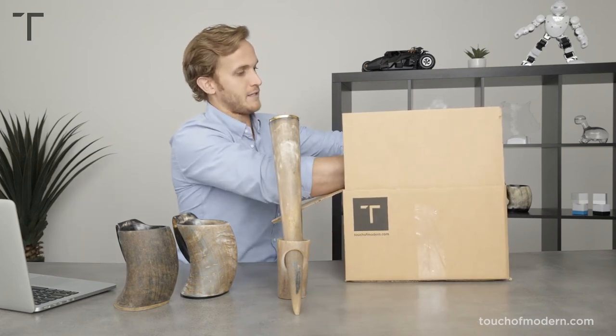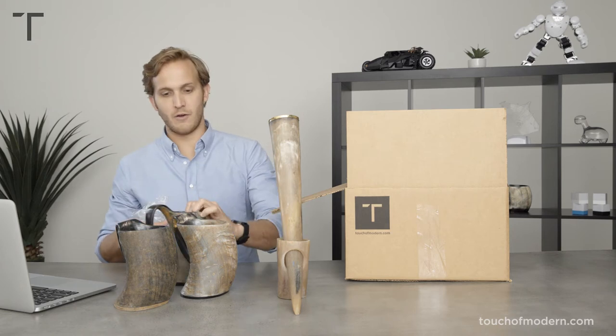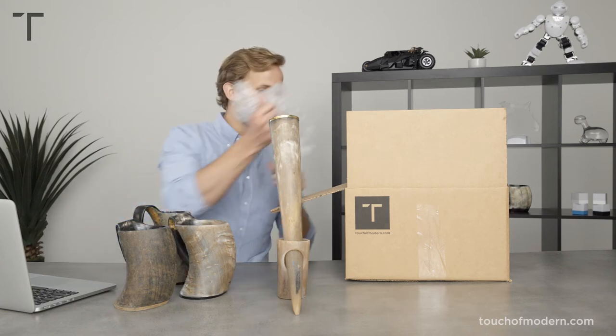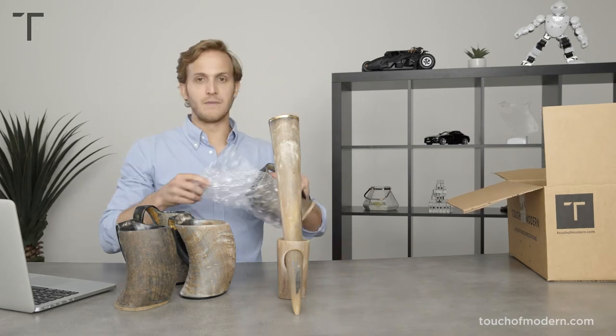These are just a few more mugs. I think you guys get the point, but we'll just keep going. They're different sizes, I see. We'll go all the way and get the last one out. We've come this far.